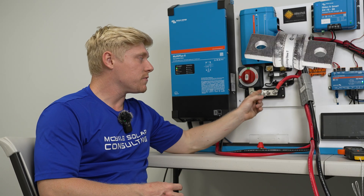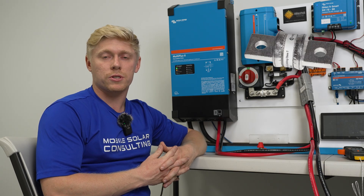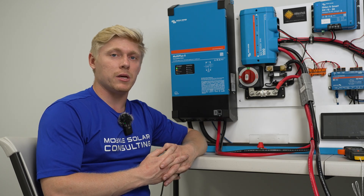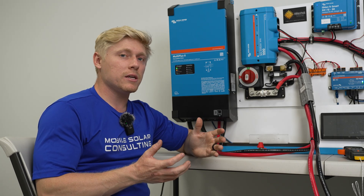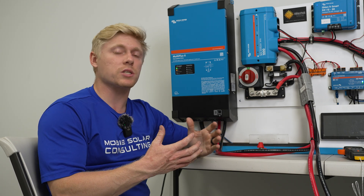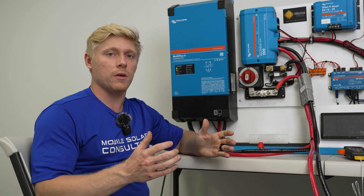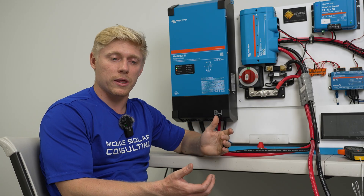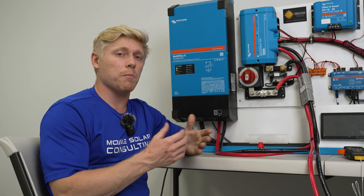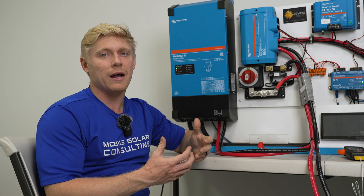Your Class T fuse is regarded as your highest level of protection in your typical mobile electrical system. It's got 20,000 amps of amperage interrupt capacity, meaning that even if there was an insanely massive short circuit approaching 20,000 amps, this fuse would still be able to blow and open the circuit safely. Whereas another fuse might end up blowing and then welding itself back together immediately because there's so much current that it's not physically capable of opening that circuit.